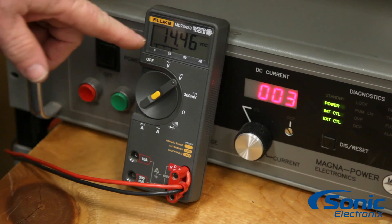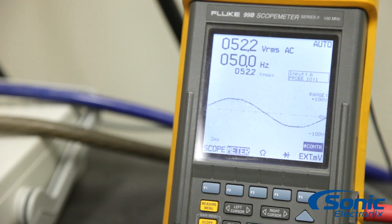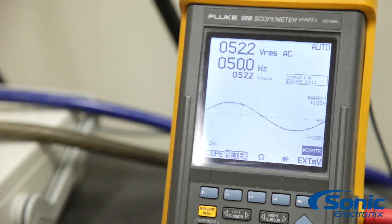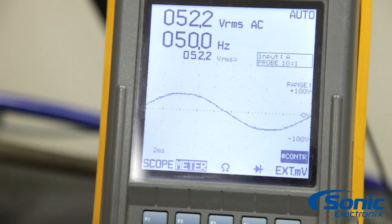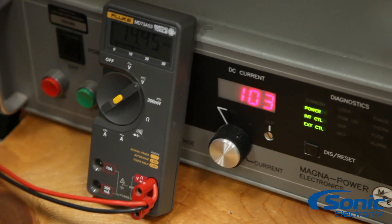Now we have 14.4 volts. Let's turn up the output of the signal generator and watch the oscilloscope until we reach clipping. The voltage is getting higher — right about there. That's clipping on this amplifier at 52.2 volts. Looking at the power supply, we have 14.45 volts at 103 amps of current being drawn.